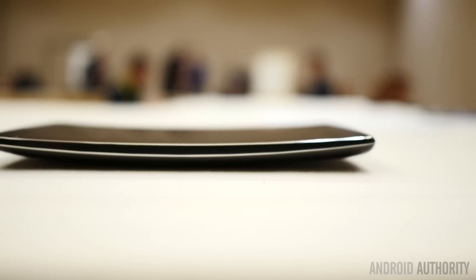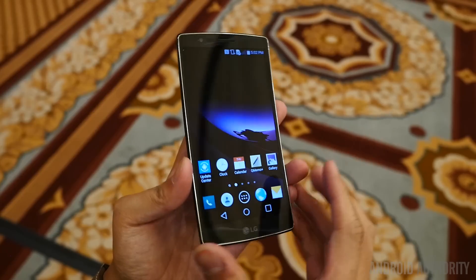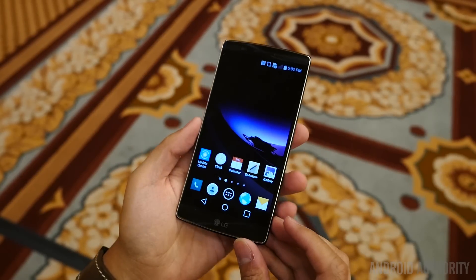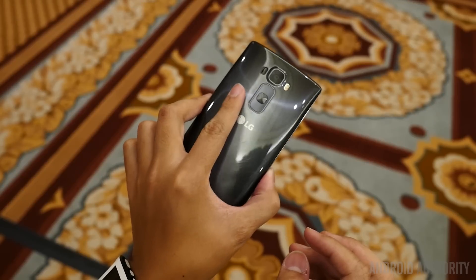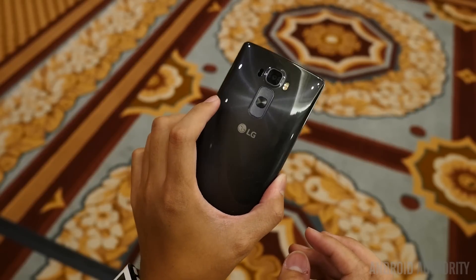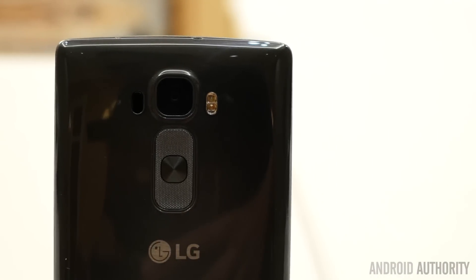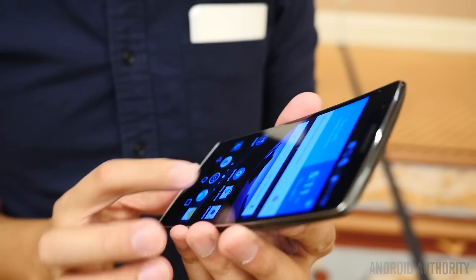And so there you have it, the LG G Flex 2. One of the biggest announcements at CES 2015, this particular phone brings a unique design along with enhancements across the board that make it vastly better than the original G Flex, especially in terms of ergonomics, but brings a lot of what makes the LG G3 already a great flagship smartphone — only they just curved it up a little bit.